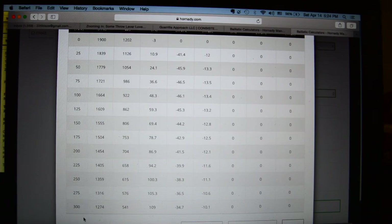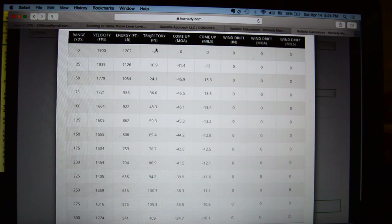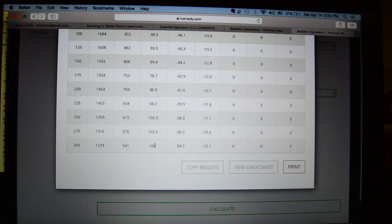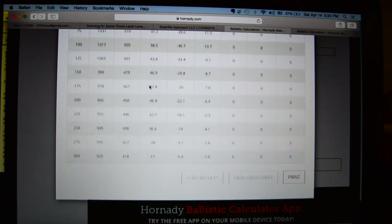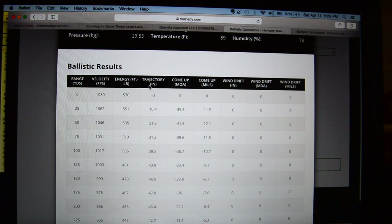You're going to write down those ranges - I've already got it on a sheet of paper. Then you're going to make one column for subs and one for supers. You basically just take the trajectory and write that down. If you're zeroed at five yards, it's essentially height over bore, so you're going to be low about three inches. Just write down 10.9, 24, 36.6, 48.3, and so on for all the different distances you want. Then on the left side of the page, do the same thing - use the same distances and write the drop with your subs.